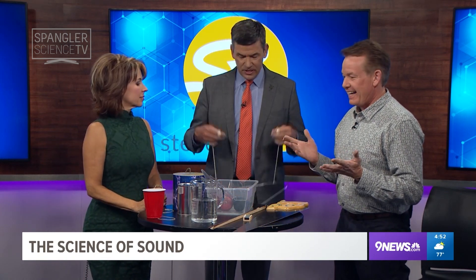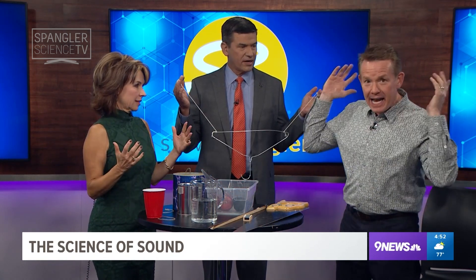For most people, the sounds of Halloween are the doorbell, those kids yelling trick-or-treat, give me seven. But the sounds of Halloween are actually very interesting, and for some reason, I have been strung to this hanger.